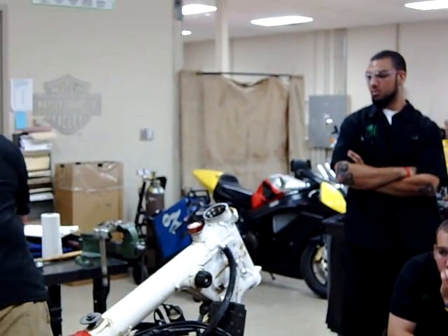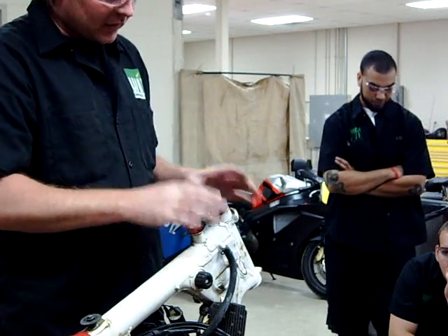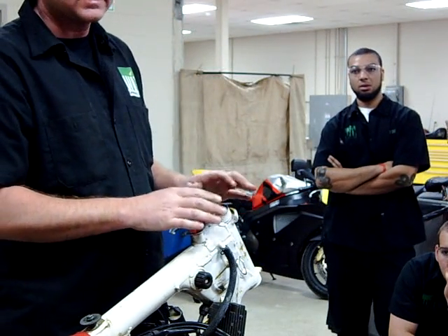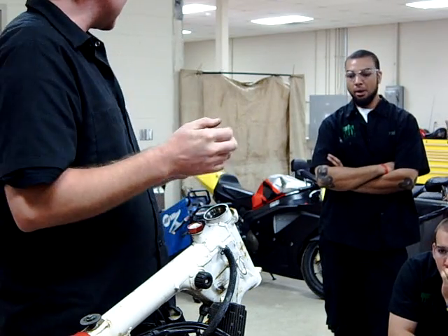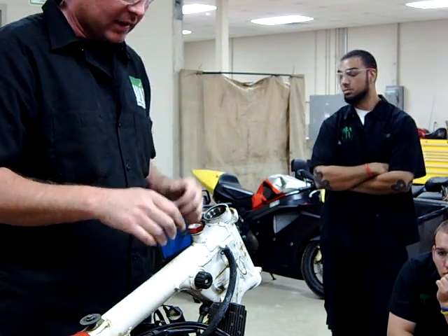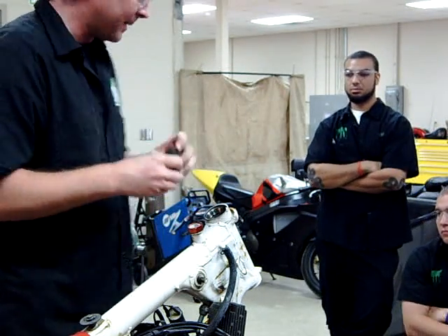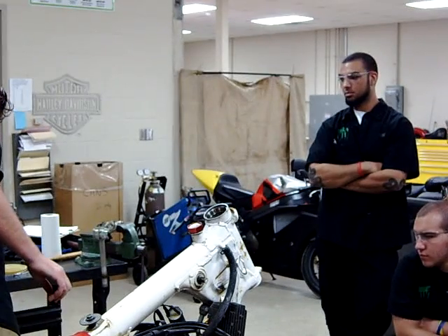We've gone ahead and cleaned the bearing — obviously they had grease in there. We don't want to start a fire. Where's our fire extinguisher? It's right over here. Now I want to protect my work area, so I've got a couple of rubber grommets from my tank. I'm going to go ahead and get those out of the way.